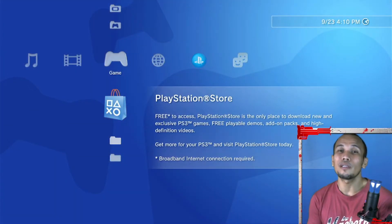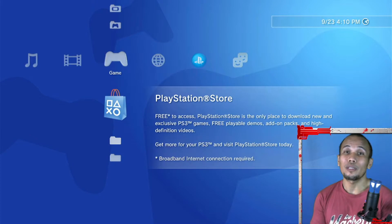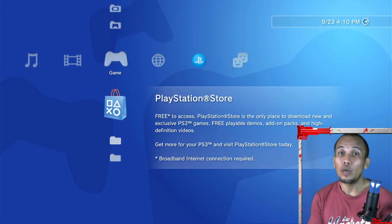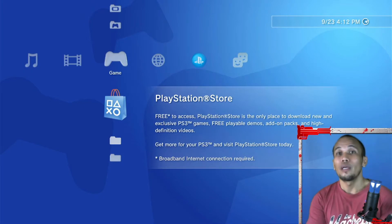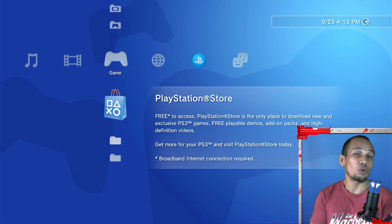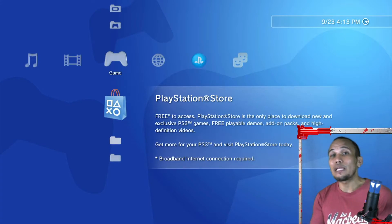After the PS3 successfully installs the firmware, you can go ahead and resume using your console. But if you encounter errors during installation, your PS3 may have some hardware issues, or there may be issues with the USB you're using. Make sure the USB has no issues, and that your PS3 is detecting the hard drive or firmware. Your storage or USB needs to be on the right format.